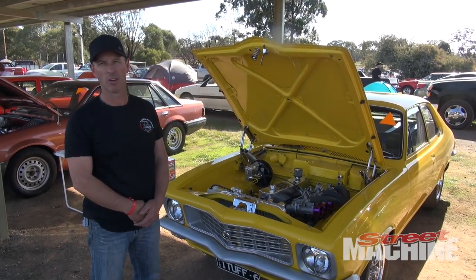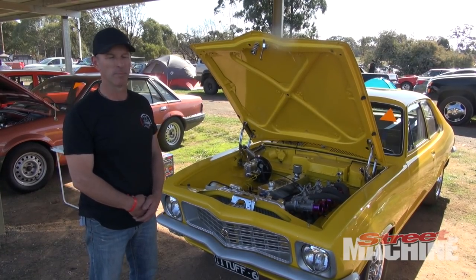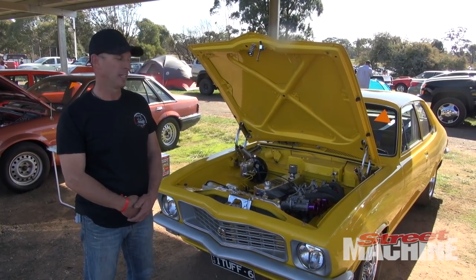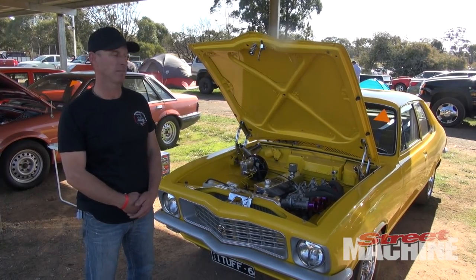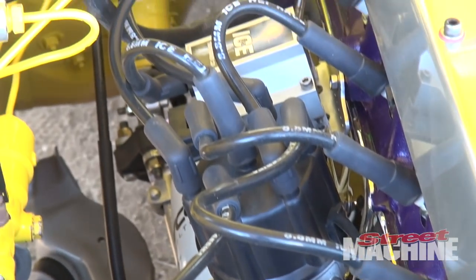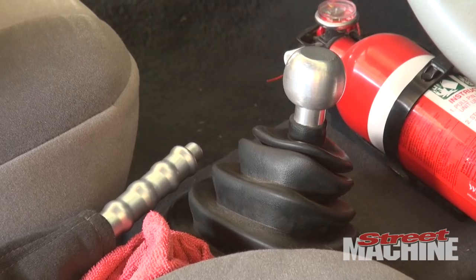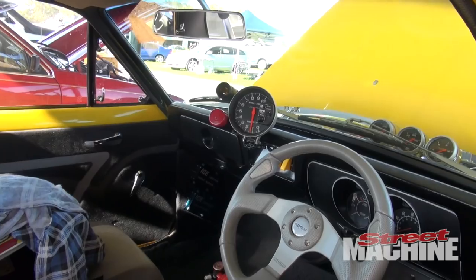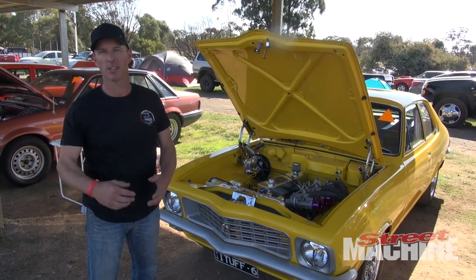A mate of mine and I did some research and development off another friend of ours that had a really good race car. Put a lot of time and effort into the head and the cam — it flowed very well. So this whole combination was put together and it's sort of been strong and going ever since. It runs a Yellowterra flywheel, a button clutch and a Ford single rail gearbox, which is probably what makes it quite violent on the start line, but it probably doesn't pull the mile an hour that a lot of V8s do.